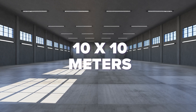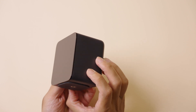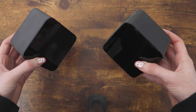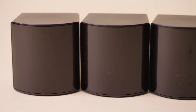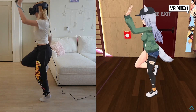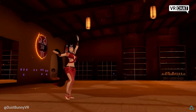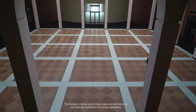Base station 2.0 units can track up to 10x10 meters with 4 stations, while 1.0 base stations are limited to about 4x4 meters. Additionally, the 1.0 system only supports up to 2 base stations, whereas the 2.0 system supports up to 4, allowing for better coverage and tracking stability. With base station 2.0, you also get a wider field of view, improved range, and more robust tracking, especially in larger or irregularly shaped setups.